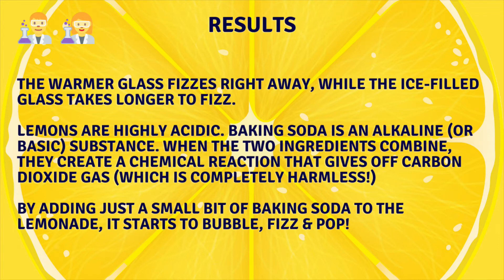It's important to note that lemons are highly acidic, whereas baking soda is an alkaline or basic substance. When the two ingredients combine, they create a chemical reaction that gives off carbon dioxide gas, which is completely harmless. By adding just a small bit of baking soda to the lemonade, it starts to bubble, fizz, and pop. Fun!